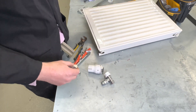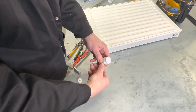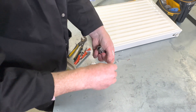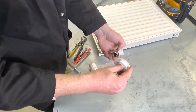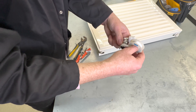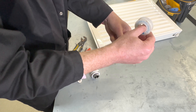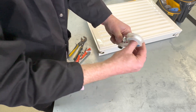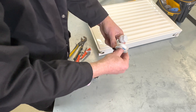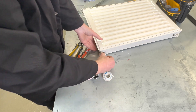On the other side of the radiator we're going to put a thermostatic radiator valve. Again we need to use PTFE tape — maybe about ten turns like that. This time we also have to use a spanner to tighten it.